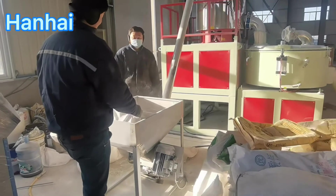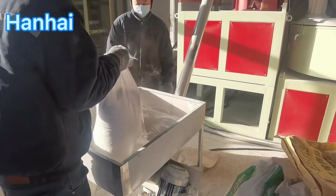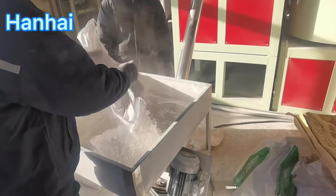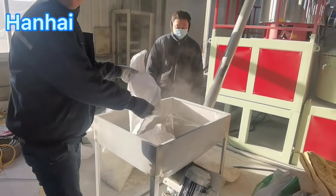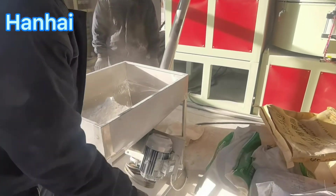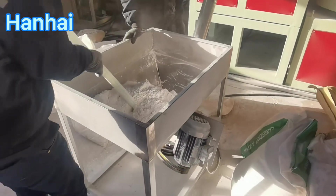We test the machine in our factory before delivery, so we are in an open area. We just put all chemicals together and weigh by manual. After weighing all raw materials, we put them one by one into this automatic loading system with mixer.